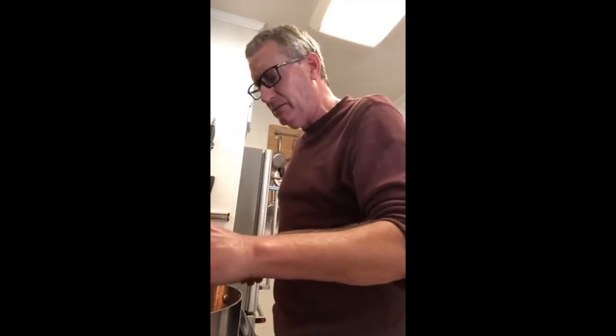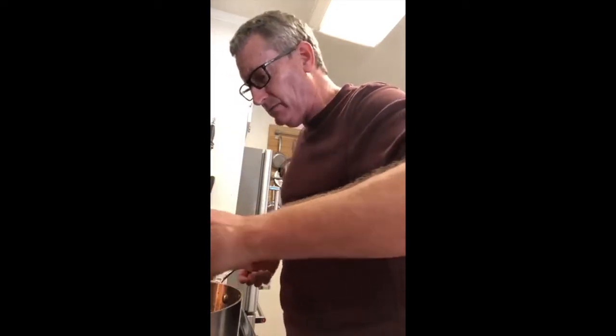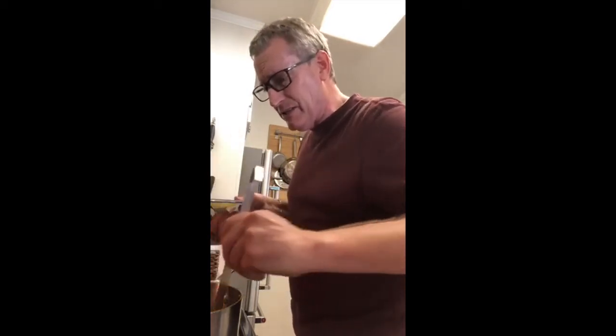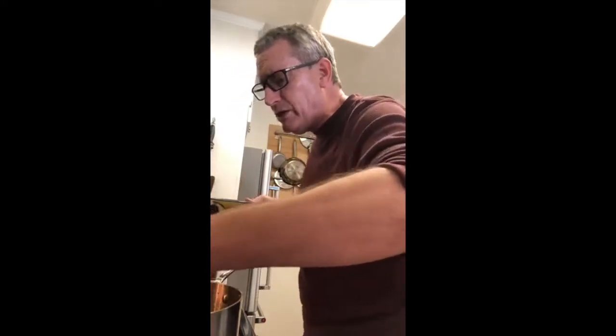You ever hear anybody on Food Network talking about this stuff? Actually teaching you how to cook — what would the world come to? This is why I don't teach through recipes. There are billions of recipes out there, you don't need me for that. But not too many people talk about technique, so that is what I feel is my calling.